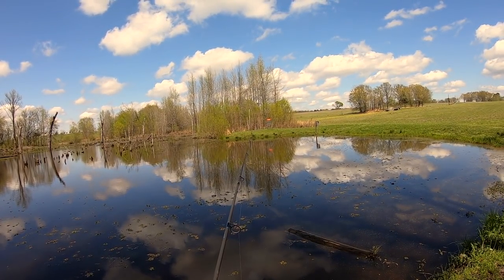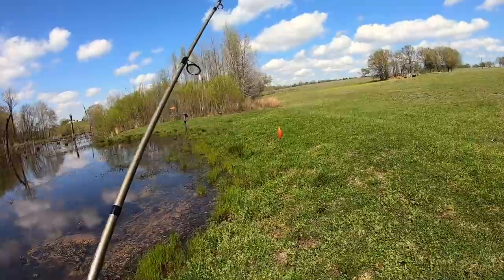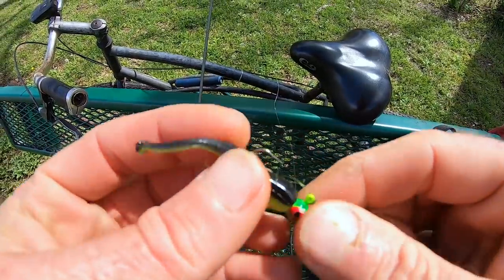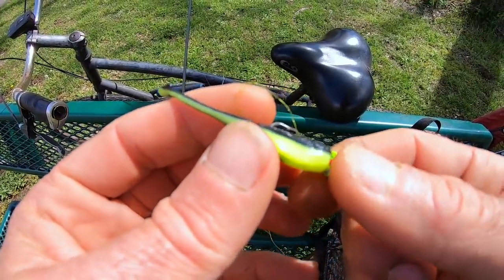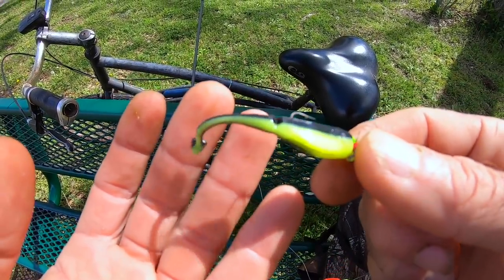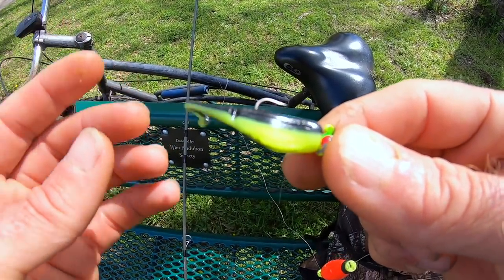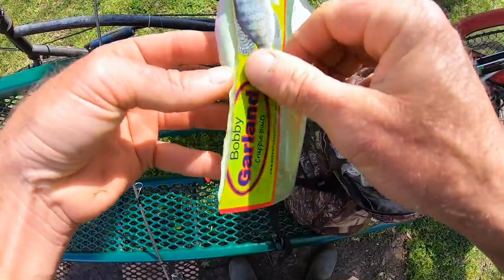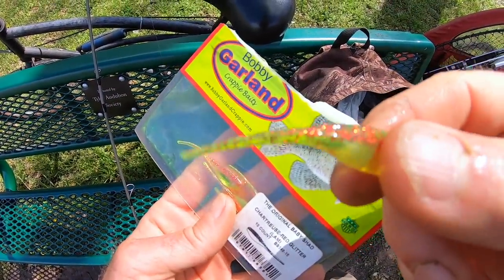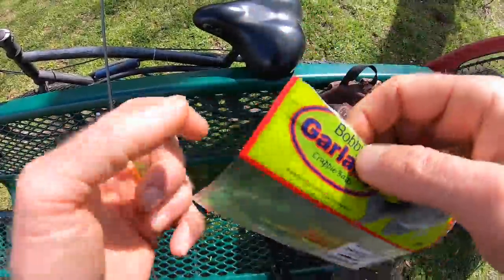We're outside a weed line here so we shouldn't hang up on anything. I went ahead and shortened my depth — about maybe eight inches underneath the cork now. This color is working, but better with cloud cover. The problem is this tail is too long; this is really a crappie bait. So we can stay with a Bobby Garland but downsize to the smaller Sexy Shad for less tail. Let's go with a totally different color — chartreuse and red glitter — because it'll work fairly well regardless of sky conditions, whether overcast or direct sunlight.